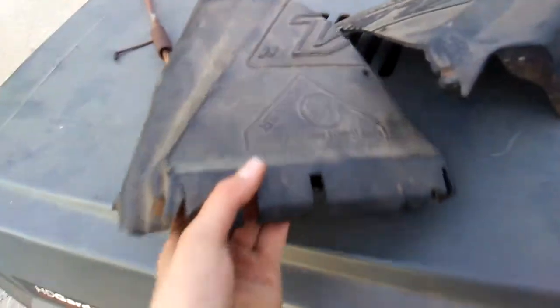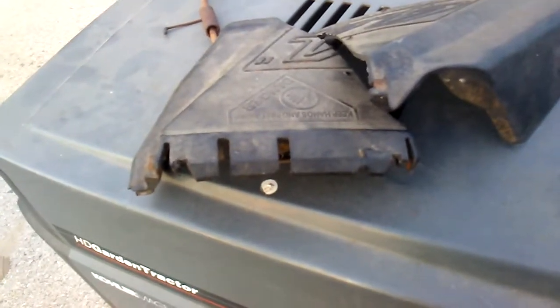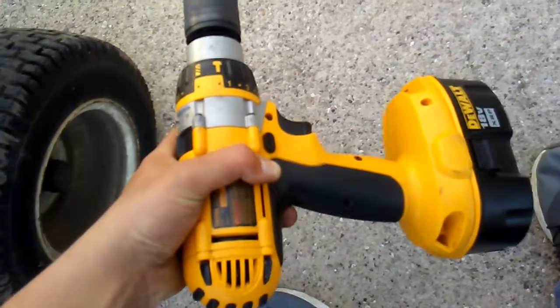This video is going to be on how to fix some broken plastic pieces that you may have. A couple things you will need: first of all, some zip ties, and then a drill.